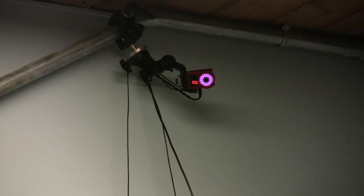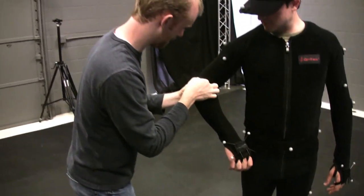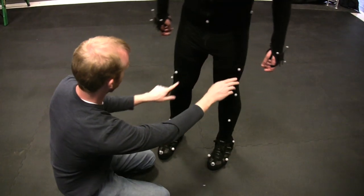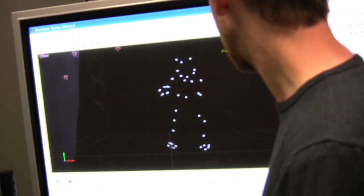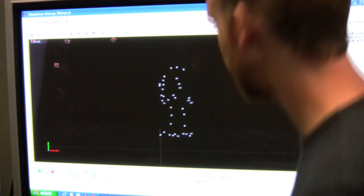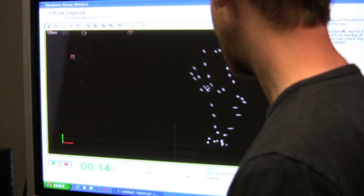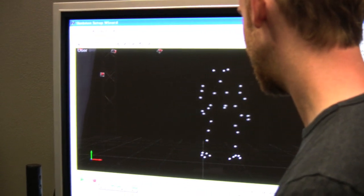What these cameras actually do is they put out infrared light, and then when someone is wearing the suit, they have those little reflecting markers on them. What the camera does is it captures the position of all of those reflecting markers. Because it's captured from more than one camera, it's able to analyze where these markers are actually in three-dimensional space.